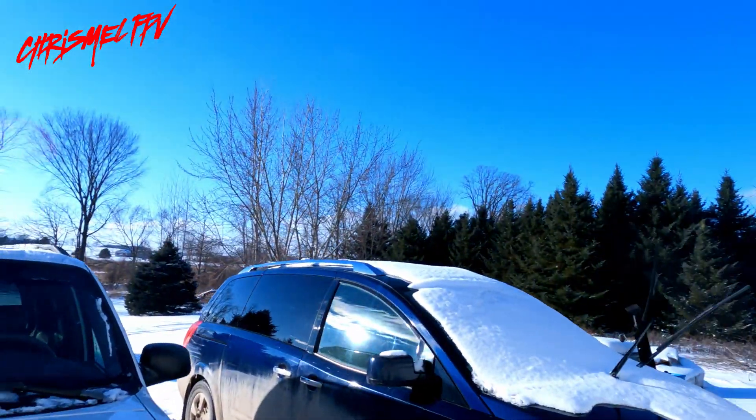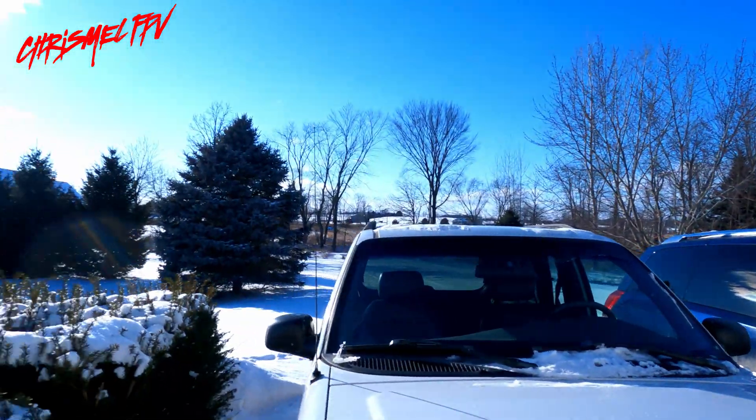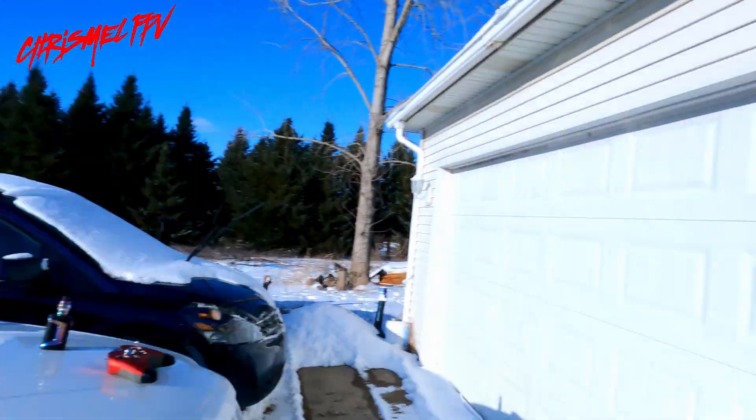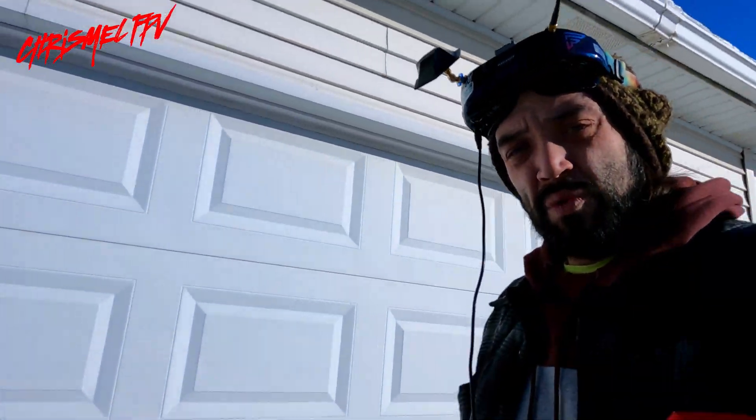We're going to be flying it on a 2S 1000mAh pack and we'll see how long I can go. It's a bit windy and super cold, but we'll see how she handles. I went ahead and put the same tune that I put on my squirt, which was the one from the man himself — NERC. Let's take it up and see how she flies.